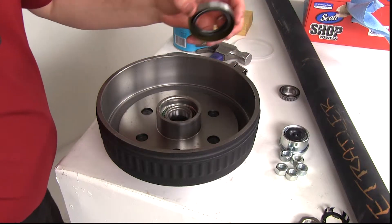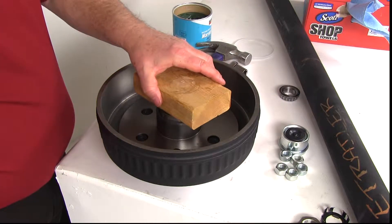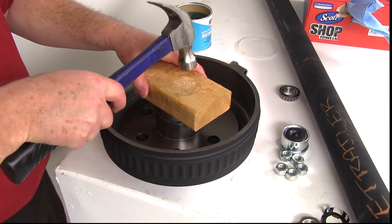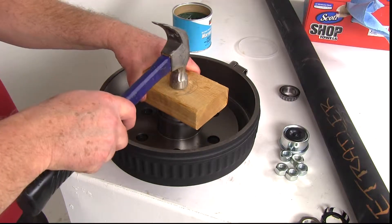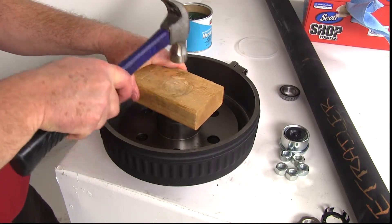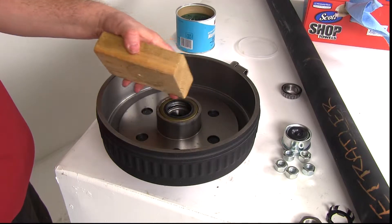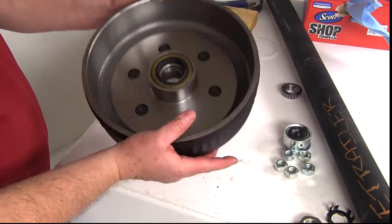Then we're going to take the seal and put it right on top. This is where the block of wood will come into play — drop it on there. The reason you use the block of wood is when you hammer, you don't want to hammer directly on the grease seal itself. When you hit the block of wood it distributes the force so it pounds in evenly and doesn't go in at a warped angle. Go around until you get it started — the sound will actually change and become much more solid, and that will tell you that it's in there correctly. Then you'll have your bearing and seal all installed.